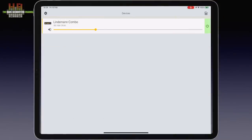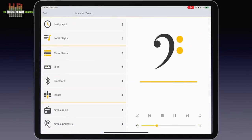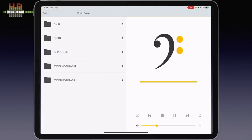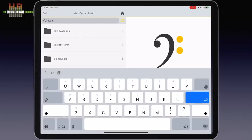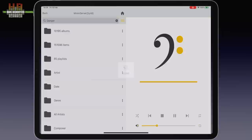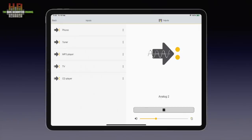For the streaming functions the app on a smartphone or tablet has to be started — I use the iPad Pro here. Directly after start-up a list of Lindemann devices on the network is shown. After tapping the Combo, a screen shows input choices on the left and currently playing music on the right. Music server shows the DLNA servers in the network. Inputs can be renamed from the default names — especially nice for family acceptance.